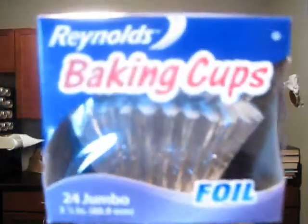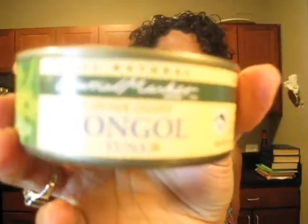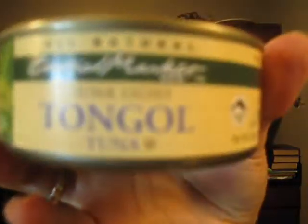I got these baking cups so Rich can make my little mini cheesecakes. Two cans of Tongle Tuna, chunk light, because I got a couple of other cans in the pantry for some of my lunches this week.